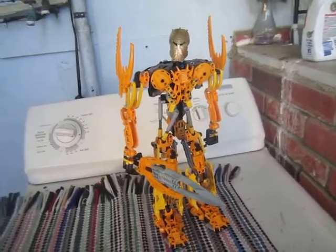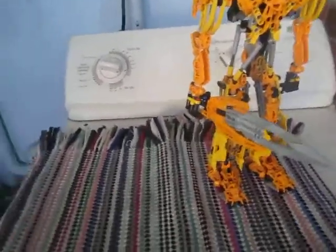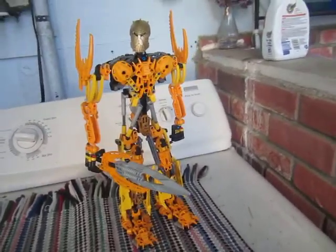Anyways, I know he's missing his Scarab Launcher. I'll be making that sooner or later. I'll get on that when I can.